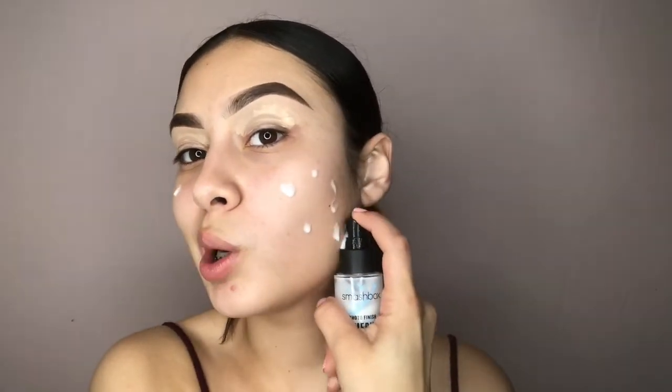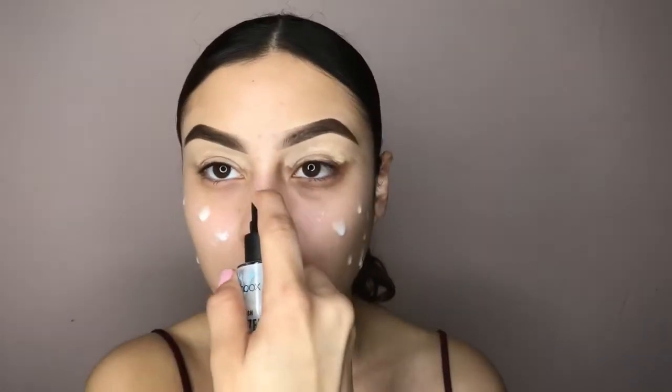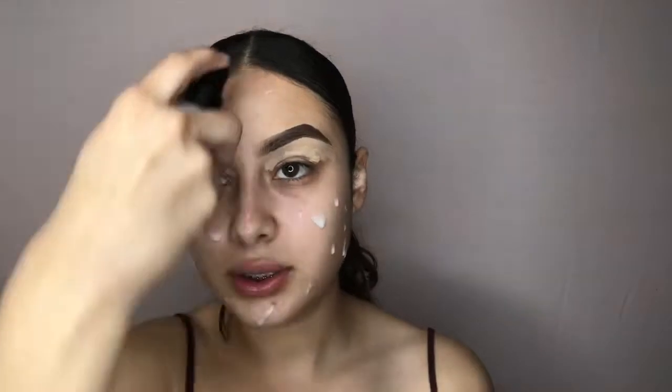Excuse my crusty nail — it's always this one that ends up being crusty because at work I close boxes, so every time I use my finger, with time it just ruins it. I always bring the primer down to my neck because I don't want my foundation to look a little rough down there. I wish I had a mirror right here so you guys could see everything.